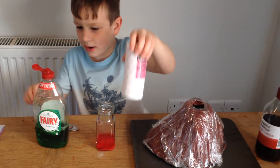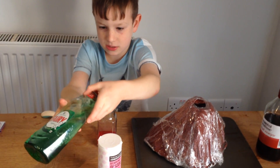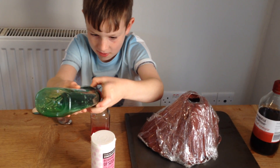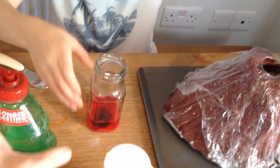Now, I am going to put a big squirt of the washing up liquid into the water.